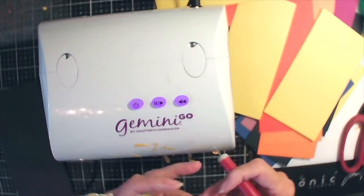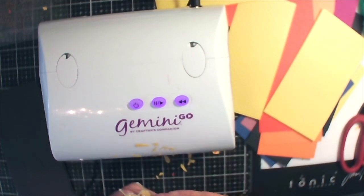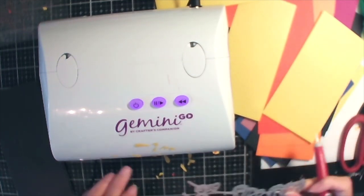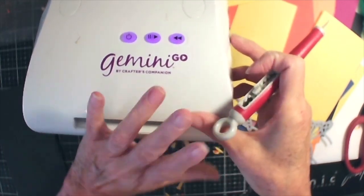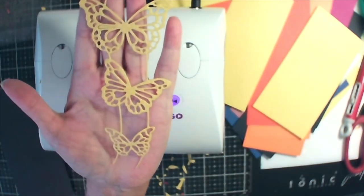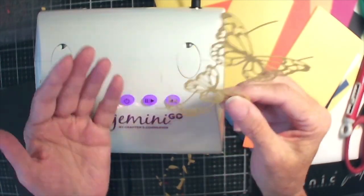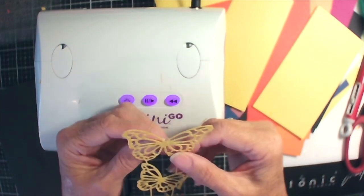Okay, now I can't get them out. Somebody told me if I used wax paper to cut these out, I could get them out of the die better. Let me get the butterflies and show you how pretty they are. I guess you can cut them apart or you can leave them like they are — I'm probably going to cut them apart and use them differently.